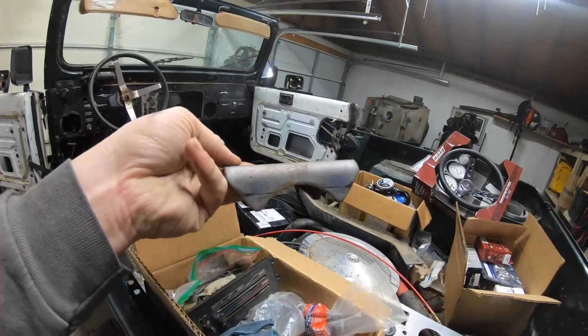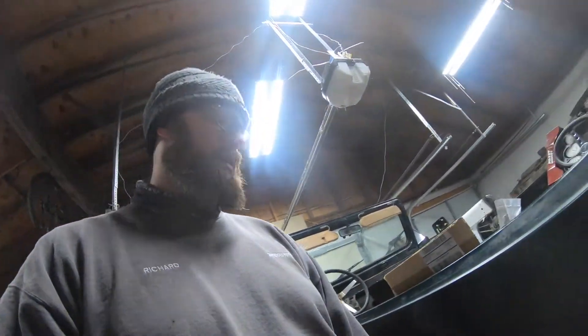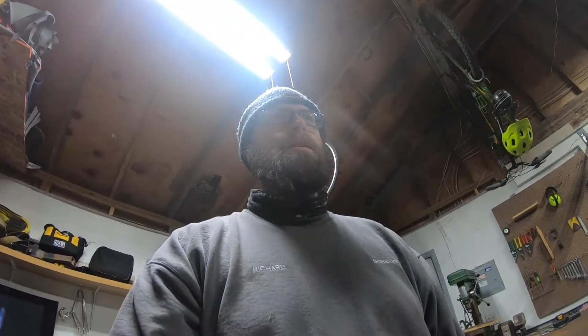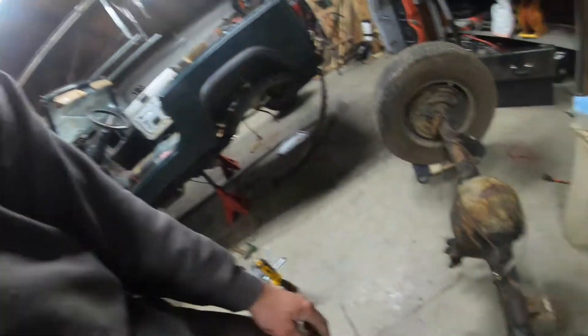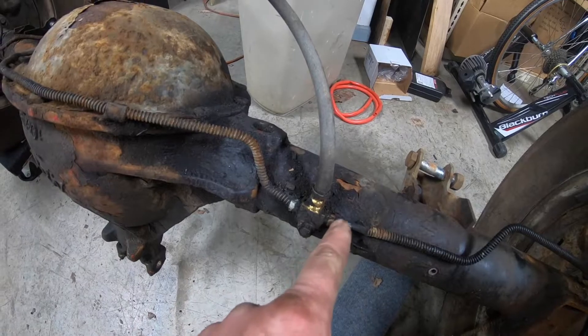This thing came with some spring perches which I'm guessing were for this exact reason, so I'm gonna hook these springs back up and then roll it under. I've got this axle on some casters so I'm gonna roll it under and see what we've got to do. With any luck I might not have to cut those original perches off. I also gotta take this brake line block off and I'm hoping the fittings are the same.